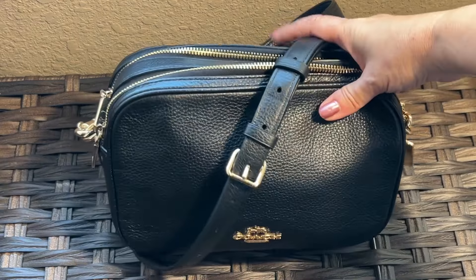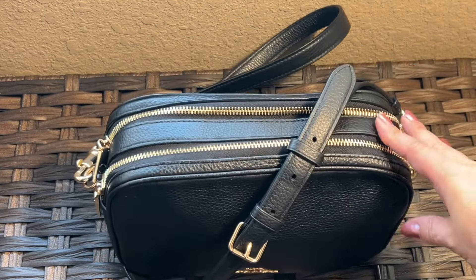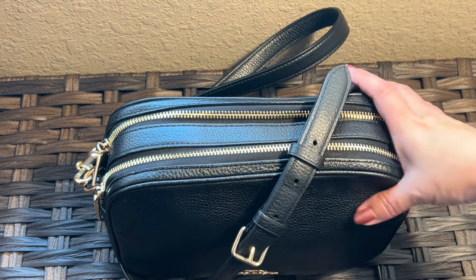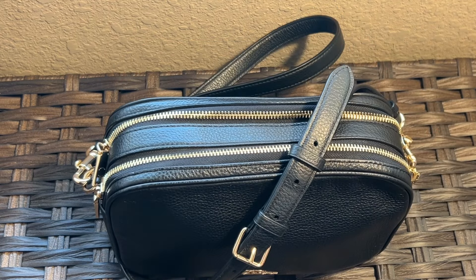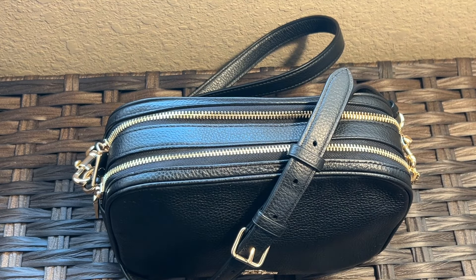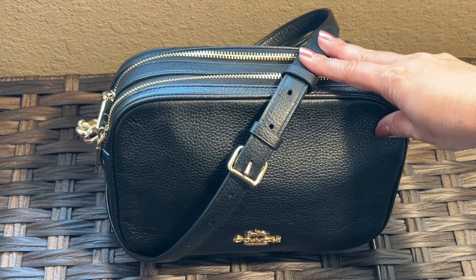Hello YouTube friends! I decided to do a video today on this adorable bag because it dawned on me I have never done a review on it, and it's old now — I think three years old. It is the Coach Jess, and one of the reasons I wanted to do a video on it — I have an older video when I unboxed it — is because it's become one of my favorite bags through the years.